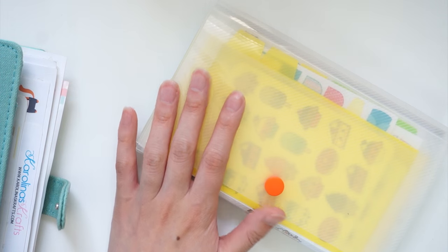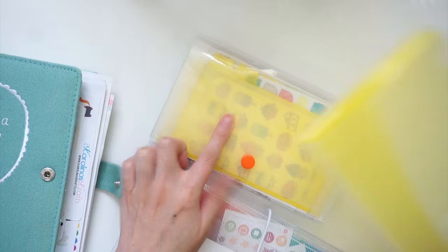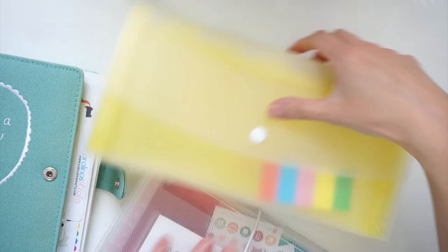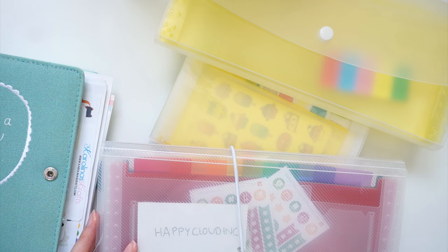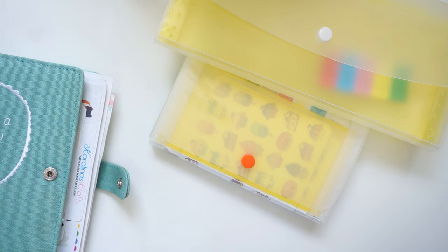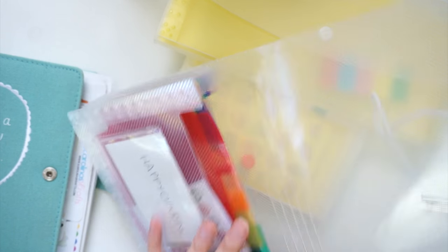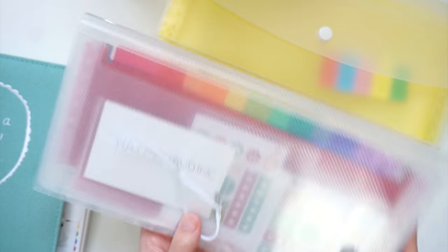Over time as I started collecting more stickers I would use larger filing containers. This one I got from Daiso, this is Kiki K, and this is another Daiso one — it's much wider but still quite narrow. Then I got this one from Kmart, it's like four dollars, and the Daiso ones are like $2.80 each, so they're all pretty affordable. I love how it's got lots of different compartments so you can put stickers in and label them — travel stickers, drinking stickers, whatever category you like.